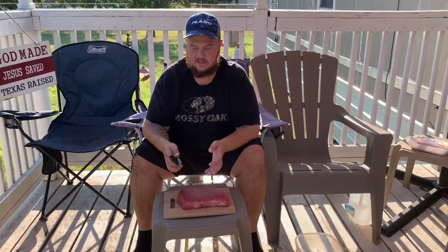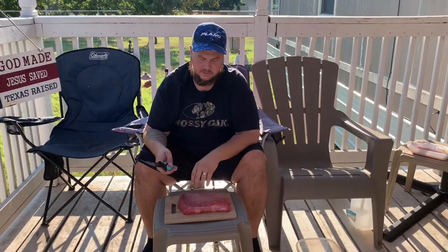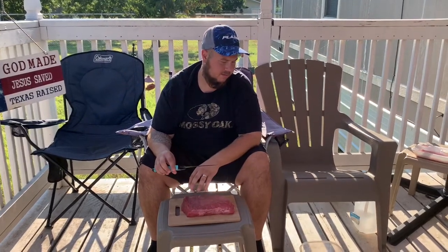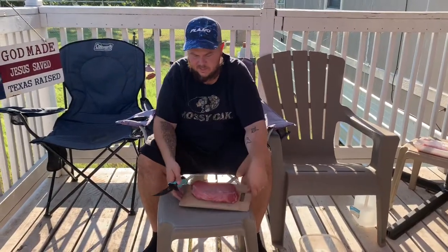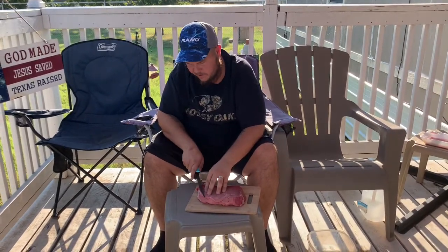Depending on how thick you cut it determines how long you'll need to dehydrate it. I'm using the Danko seven-inch fillet knife to slice these up — I used it in my trout filleting video. We're going to cut these thin and then marinate for about four hours. You want them all to be even pieces so they finish up at about the same time in the dehydrator.